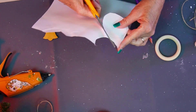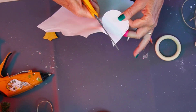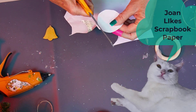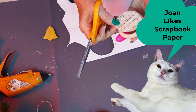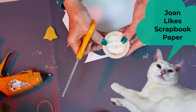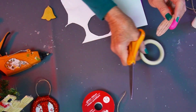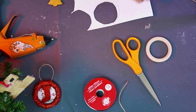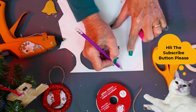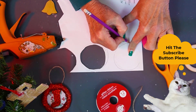I will see. If you have double-sided scrapbook paper — and I will show you another one I've already made — you don't have to cut two of these. But because this isn't double-sided, I'm going to do two of them, and I'm going to trace around the other one. I've already cut one out.